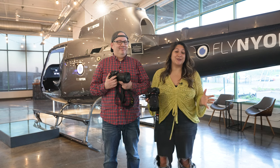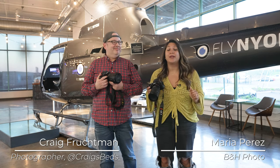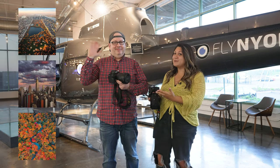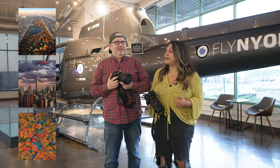We're here at Fly Nyon in New Jersey and we're getting the opportunity to shoot with the new Sony a7R5. I'm here with Craig, who's going to be my mentor for the day and show me the ropes on aerial photography.